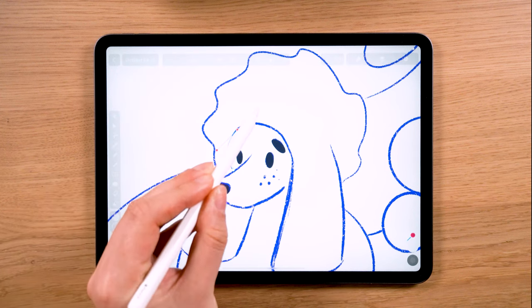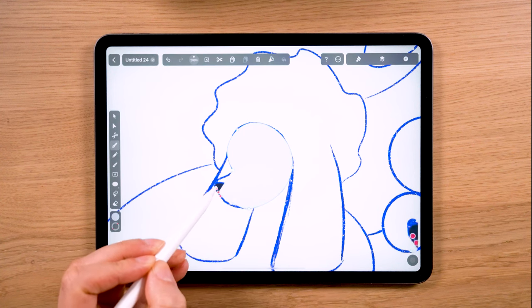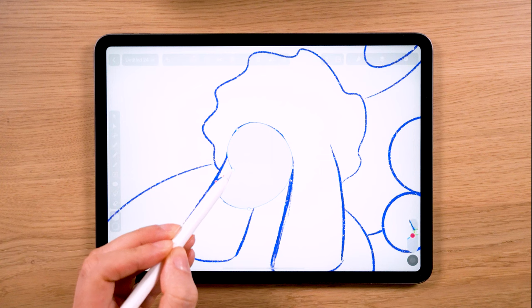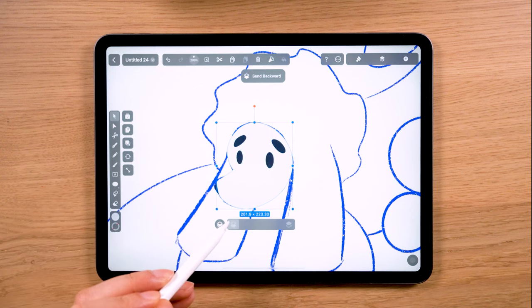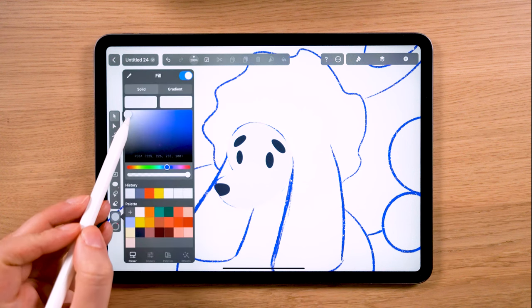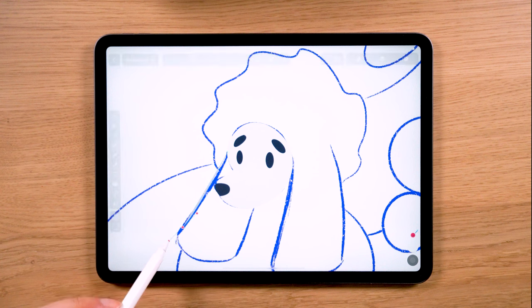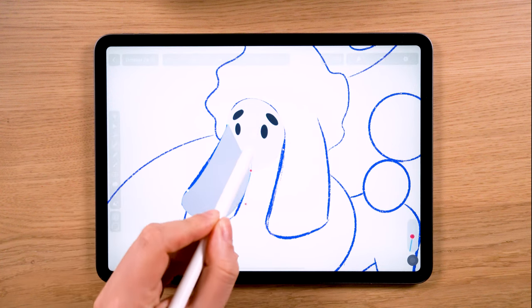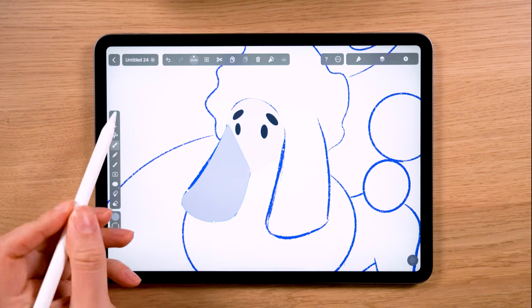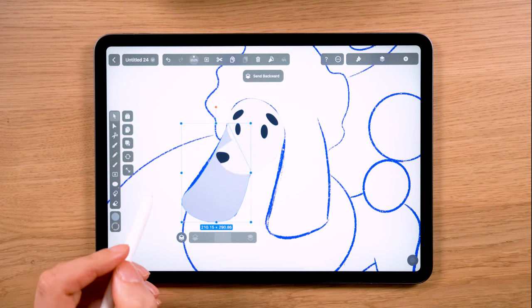The pros of working with digital vector illustrations are that you can change the colors after you've made everything, and there are limitless colors to use. But the cons are that it could be confusing. So from experience, I found it's better to decide in advance which colors you want to apply.